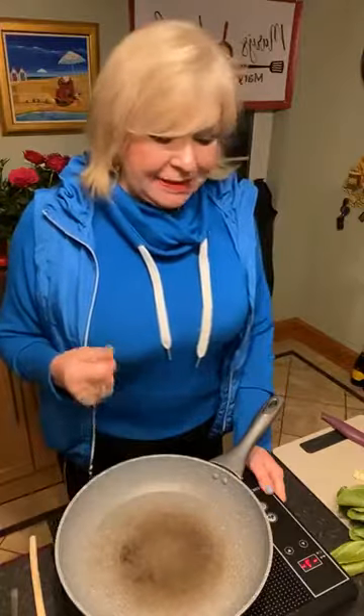Good afternoon and welcome into Mary's Kitchen. Thanks for joining me this afternoon. I came on unexpectedly — I didn't give you any foresight that I was coming on — but I'm on because I'm making one of my favorite meals, which is chili salmon with lemon and pak choy and rice. I basically have my salmon here ready.